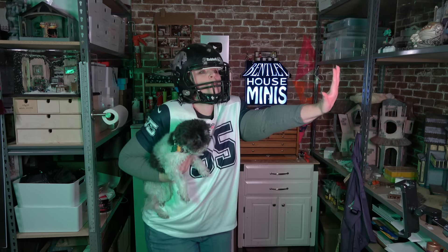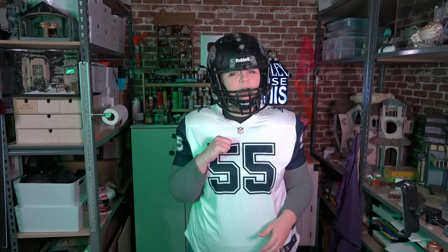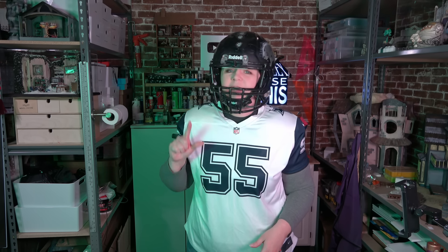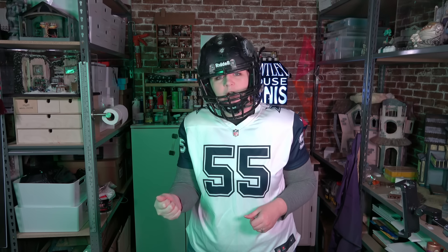Today I'm going to be making some football players — American football. I'm not your coach. It may surprise you that the closest I've ever come to playing football is that one high school halftime show where I hit the timpani so hard that the drumstick broke in half and flew back onto the field and almost took out a tuba player.